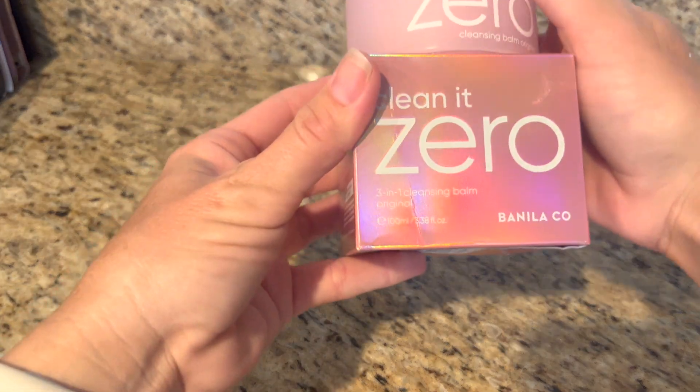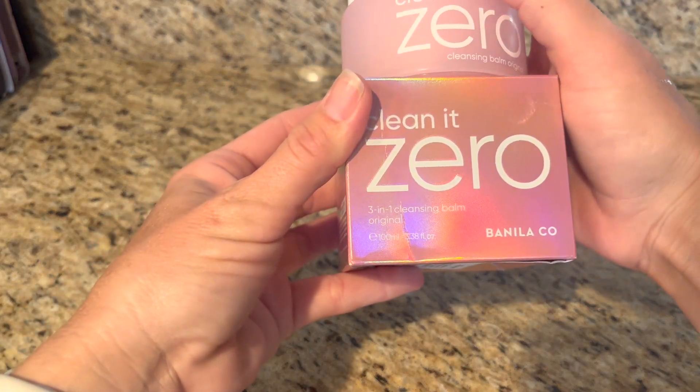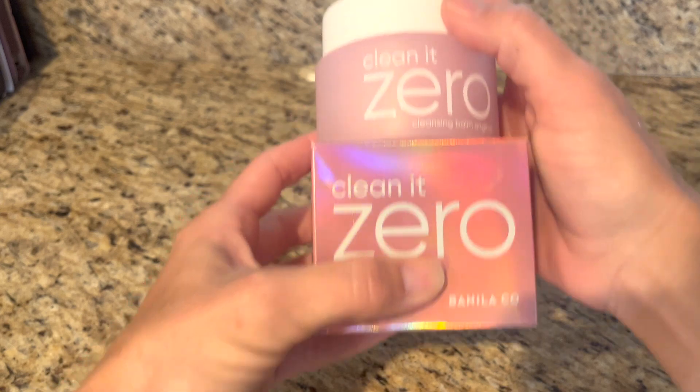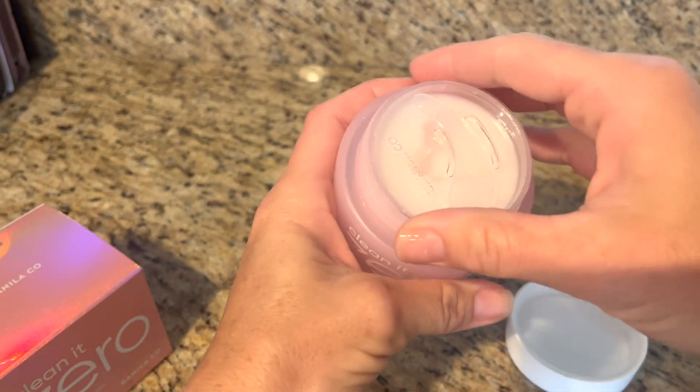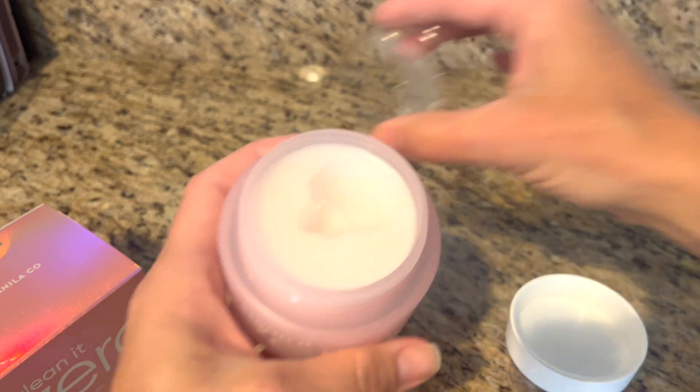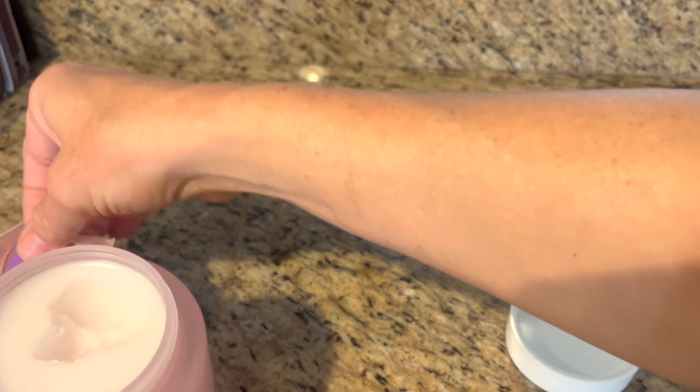So this is the Clean at Zero 3-in-1 Cleansing Balm by Banillaco. I really like this stuff. I had someone recommend it to me so I tried it. It comes with a little spatula.